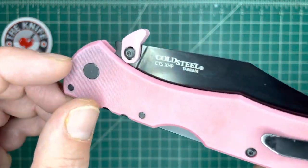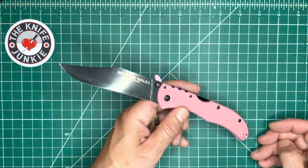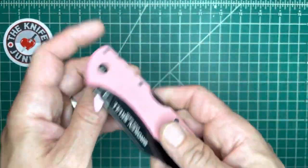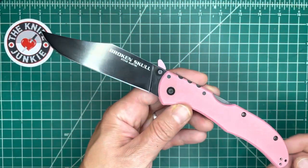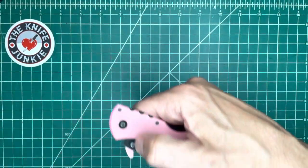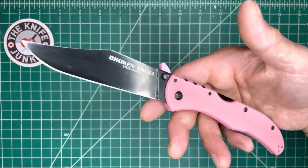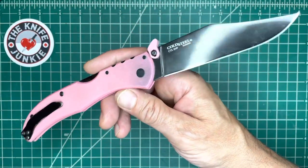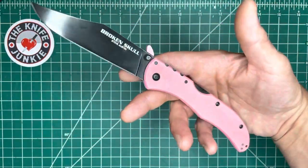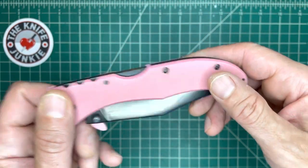I have a snaggletooth MF on there to wave it open when I draw it. I originally got the Pink Broken Skull to carry on a trip overseas — I couldn't imagine going without a locking blade, so I got it in pink, thinking the color would seem innocent, you know, cognitive dissonance and whatnot.